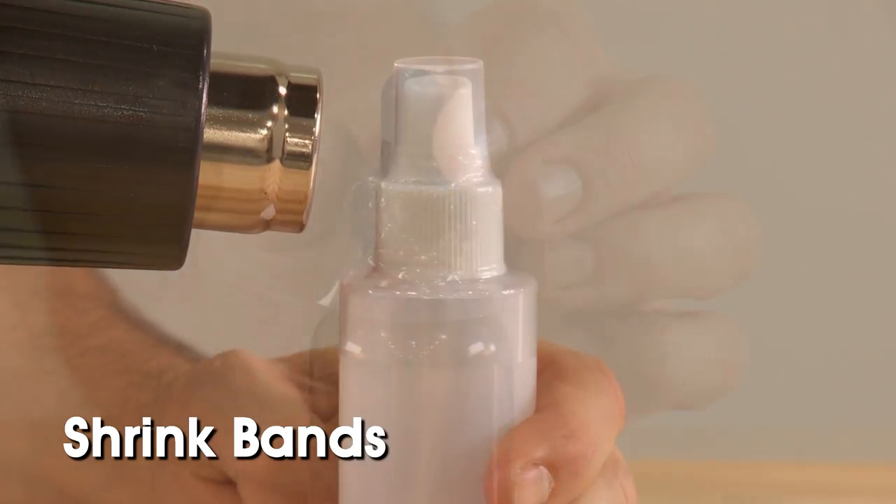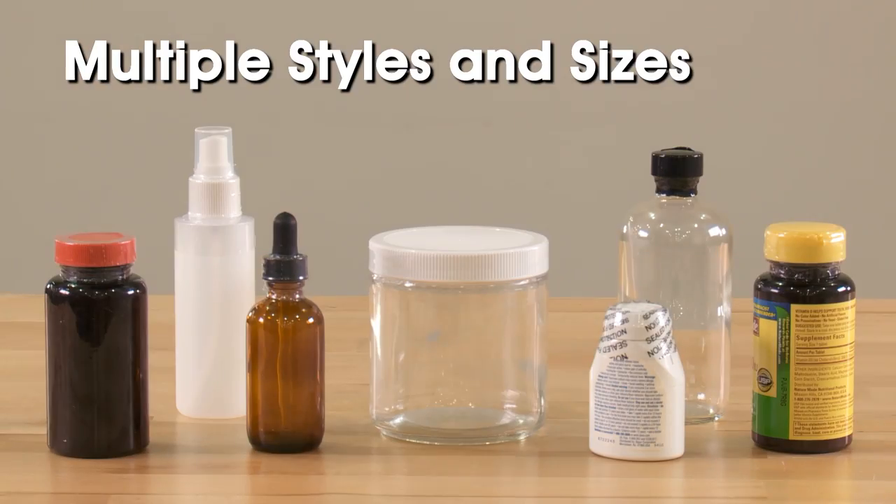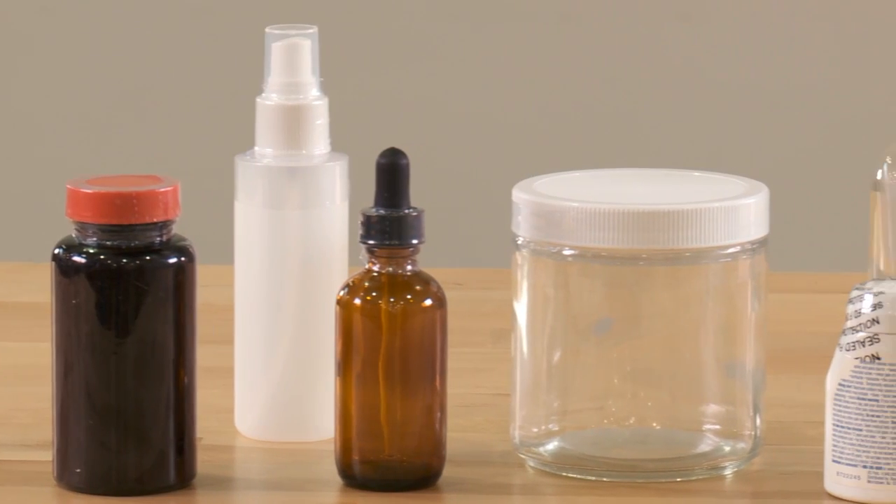Uline shrink bands provide quick, tamper-evident seals for bottles and jars. Shrink bands are available in multiple styles and sizes to protect your products as needed.